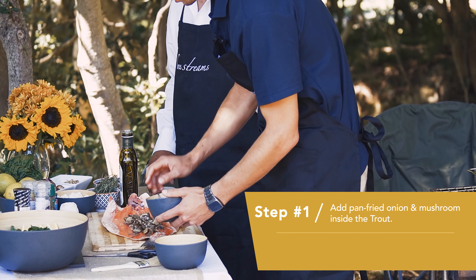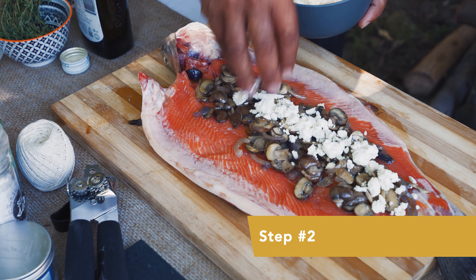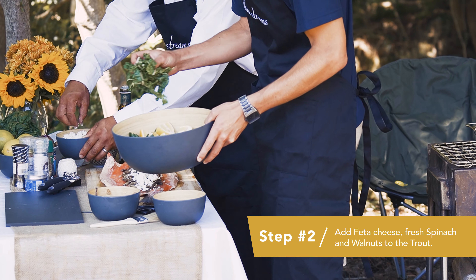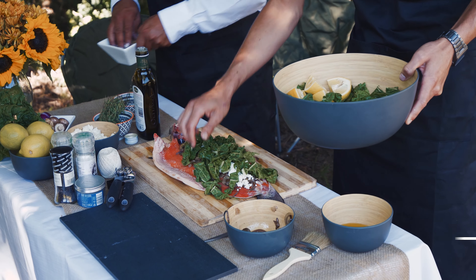First we take our chopped onions and mushrooms that we quickly pan fried in some olive oil and put a layer of feta cheese over. Then we'll take some spinach and put a good amount on top of that. And then Llewellyn, will you take those crushed walnuts over there and stick them on.